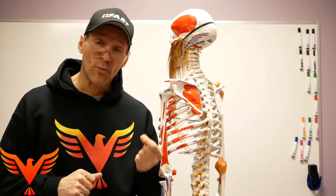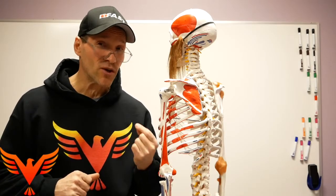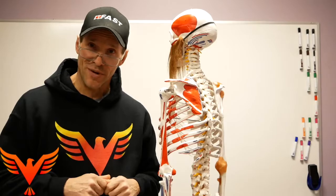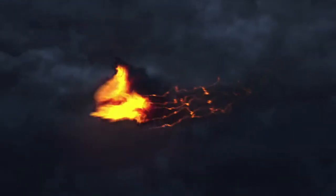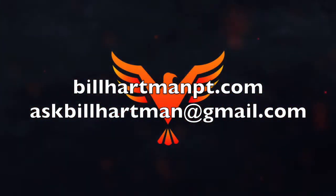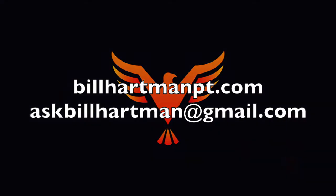Matt, I also want you to pay attention to the rope-pulling video included with this week's Q&A, because there are some hints about other strategies you can use to create this lower posterior expansion. See you next time.